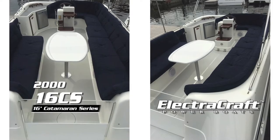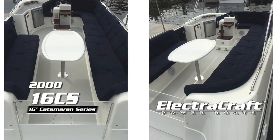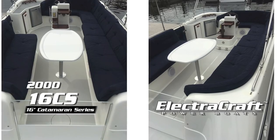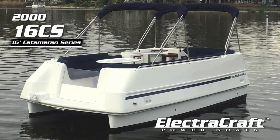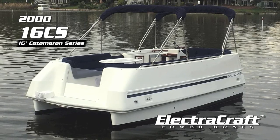This boat is available now for $14,400. Whether you're out alone with that someone special or just good friends and family, your ElectroCraft electric boat will always deliver performance and superior styling.